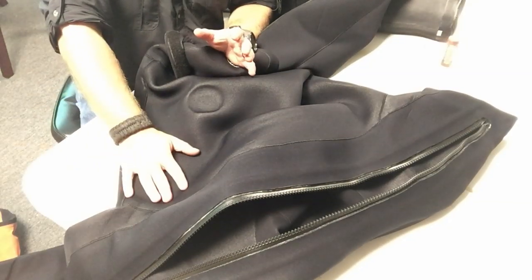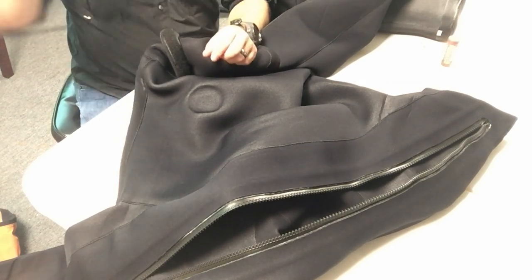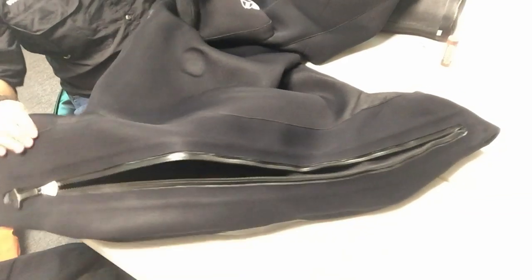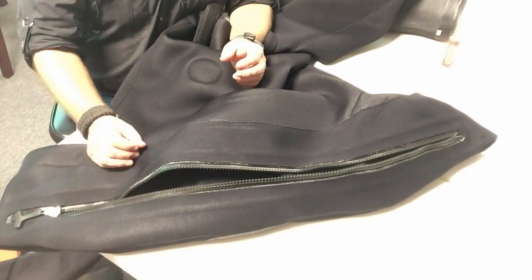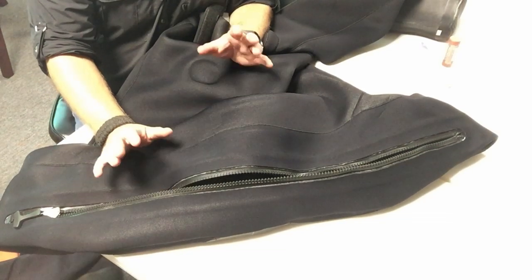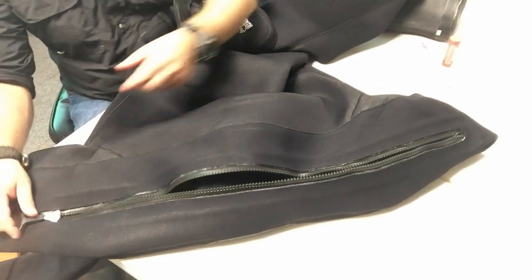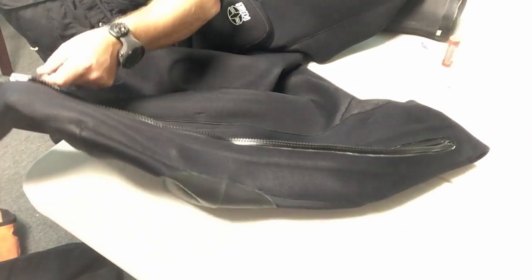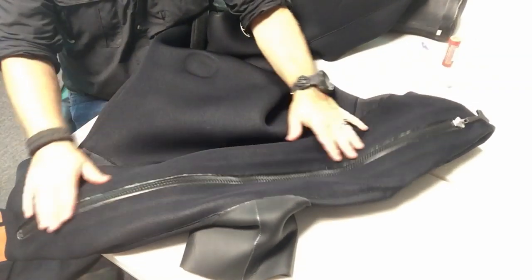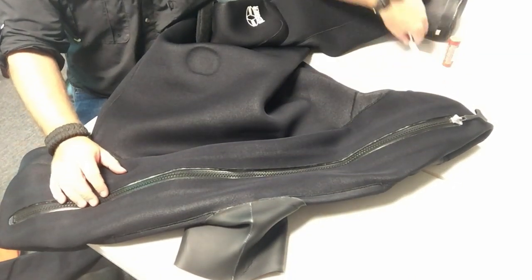The first thing we're going to look at is how to clean the zipper and keep it lubricated when not using the suit. The zipper is open now — we'll assume I just took the suit off, it's dried out, and now it's time to clean the zip and take good care of it so it lasts a very long time. The first thing I'm going to do is go ahead and zip it back up, which will allow me to get in here and actually clean these teeth very thoroughly.